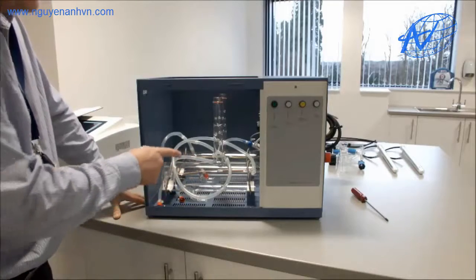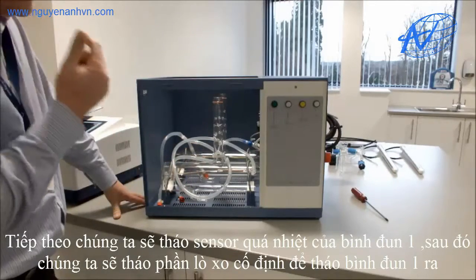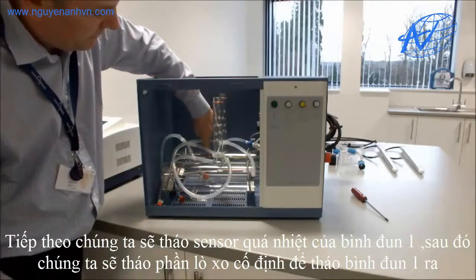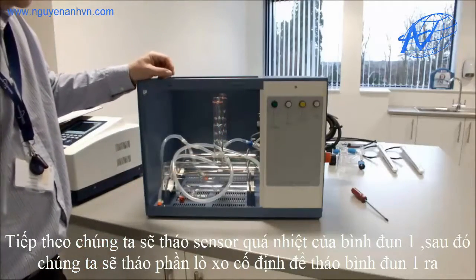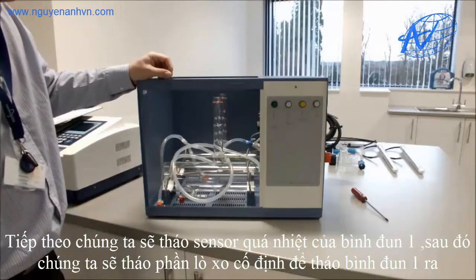Inside we have 2 boilers and the hose is already connected up. You will see that we've got ties on the front and rear boiler. They should be snipped when assembling the actual unit itself. For the purpose of this demonstration, I will leave them tied.